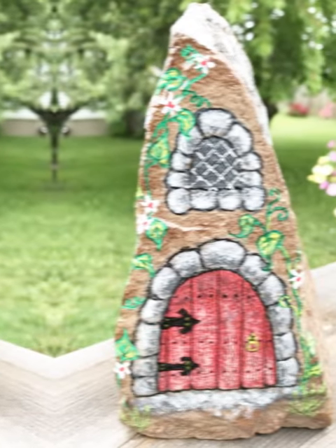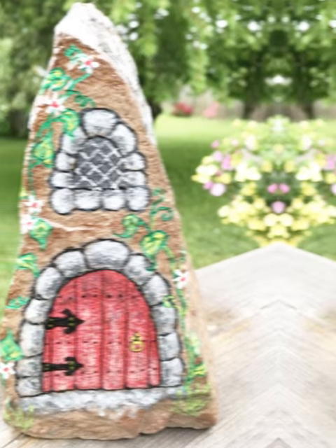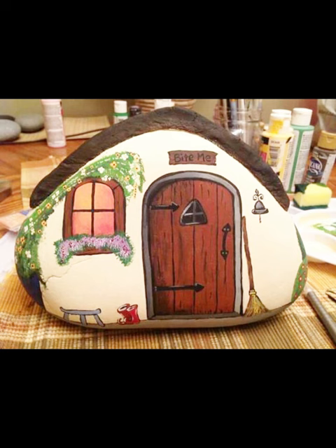Use green for grass, blue for the sky, and any other colors you want for additional elements like trees or flowers. Keep the landscape simple to fit the size of the pebbles. Allow the entire painting to dry completely before moving on to the next step.